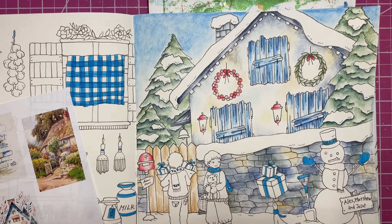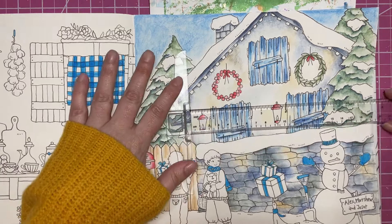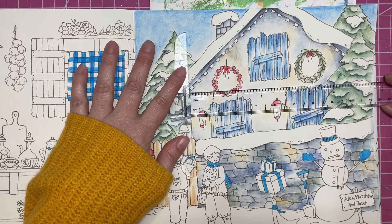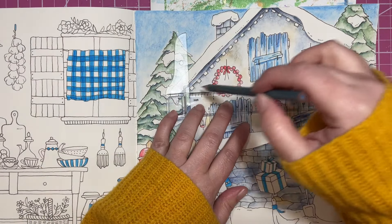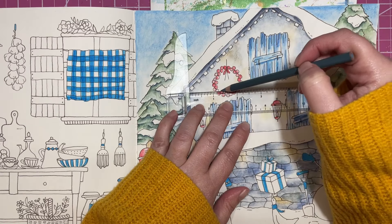Let me grab just a couple of colors - I'm going to grab the slate gray, give it a sharpen, and then we'll add in some lines on the house. These aren't going to be all the way across and they're not going to be very dark, but I wanted to make sure there were some lines on the house. I do have my T-ruler so I can make sure all my lines are parallel with each other and perpendicular to the side of the house.